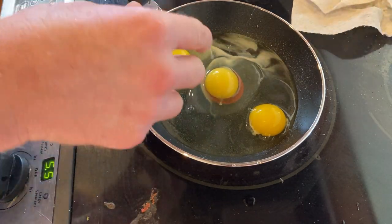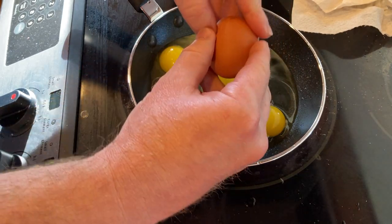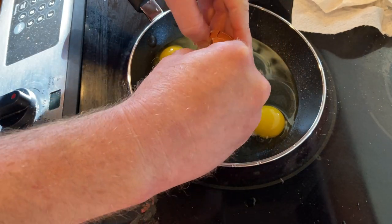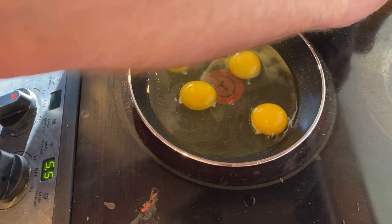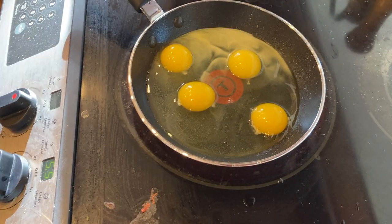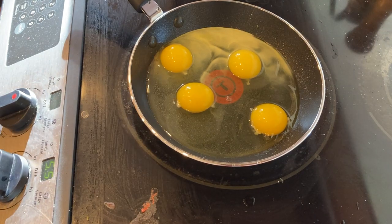So there we go, and then one more egg. These are not all for me — I'm not going to eat four eggs. I'm going to have three, making one for someone else. You can see already the eggs are starting to cook. Looks like it's cooking pretty well so far.